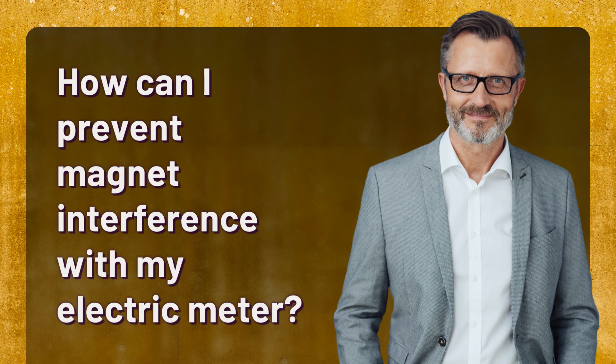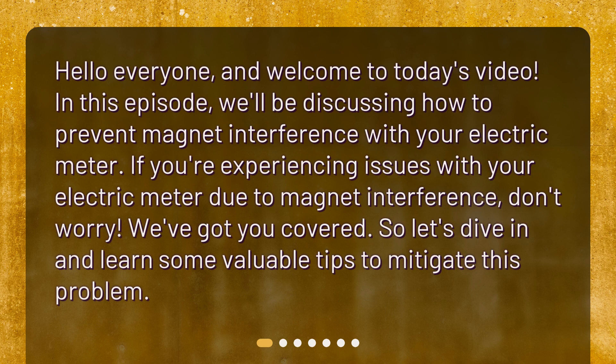How can I prevent magnet interference with my electric meter? Hello everyone and welcome to today's video. In this episode, we'll be discussing how to prevent magnet interference with your electric meter. If you're experiencing issues with your electric meter due to magnet interference, don't worry — we've got you covered. So let's dive in and learn some valuable tips to mitigate this problem.